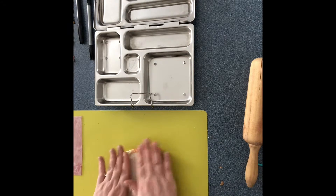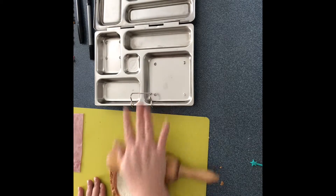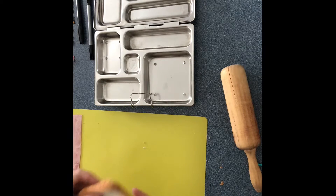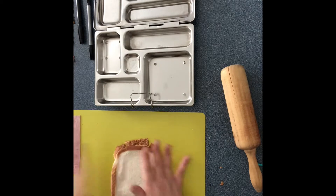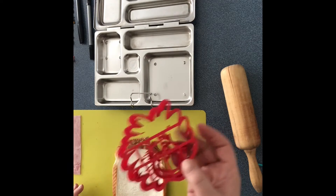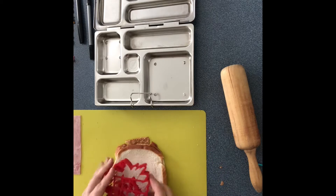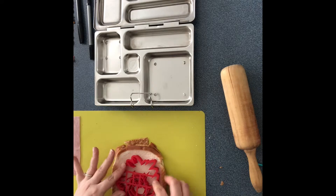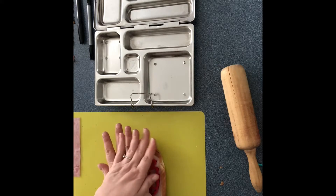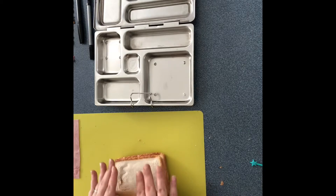Now that I've put the top piece on, I'm just gonna give it a nice little roll — not too flat, but just enough. I'm gonna grab my Thing One or Thing Two cookie cutter. This cookie cutter I got from JB Cookie Cutters. If you want to know where to get them, comment in the video or do a quick search — it's JB Cookie Cutters.